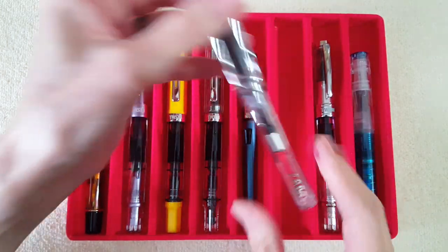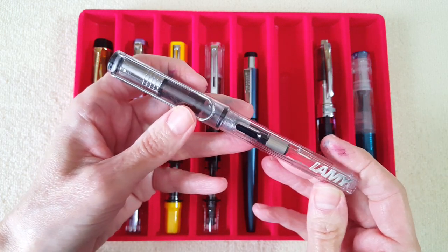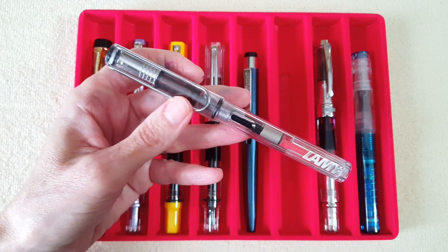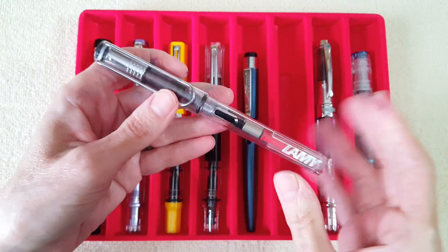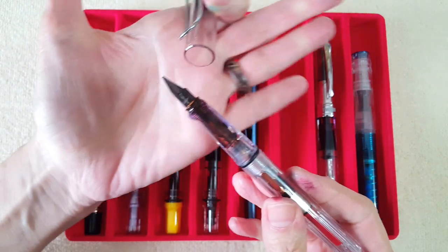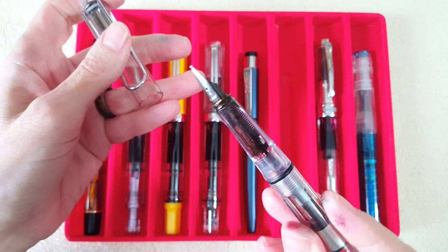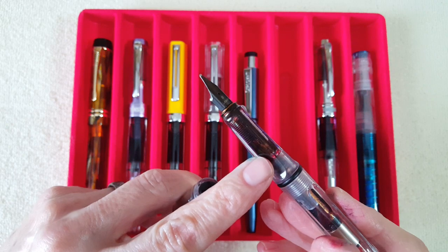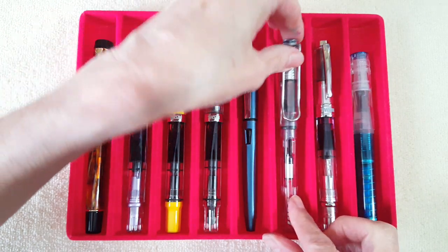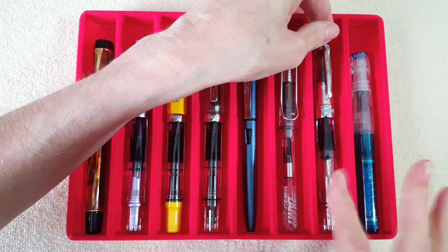Next up is one you're very familiar with — my Lamy Vista. It's getting a little war-torn, and I was thinking I probably need to get one that isn't cleaned and used daily for ink testing. For August I'm keeping the broad nib on it. I was going to go with a fine nib but decided to keep the broad nib since I'm doing a lot of letter writing.